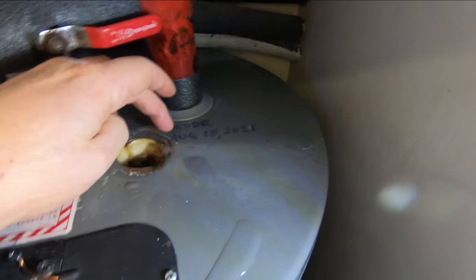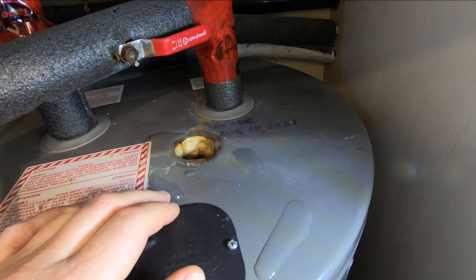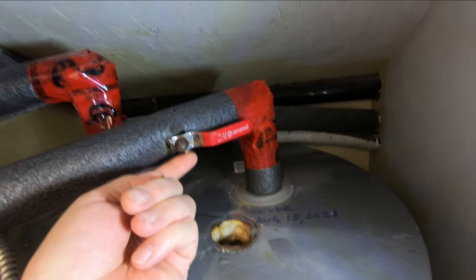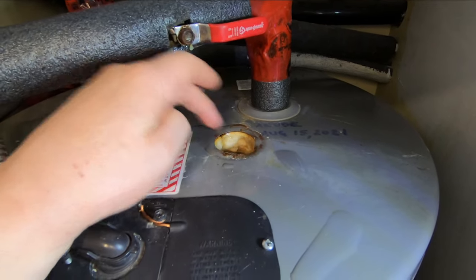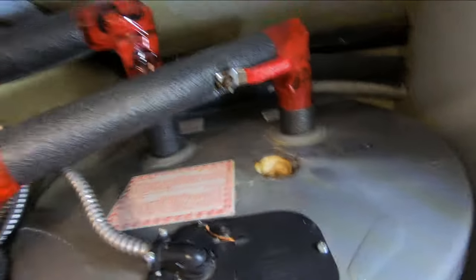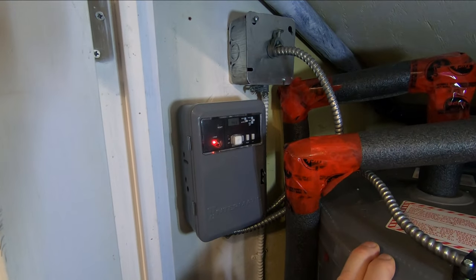The anode was changed on August the 15th of 2021, and this is March of 2024 — so almost three years. It's time to take a look in there. The other thing I noticed is there's a drip from this valve right here. It was actually seeping around the plastic plug and wetting the insulation. So I'm going to change this valve and change the anode. I've also put a timer on this tank so it only runs certain hours of the day.